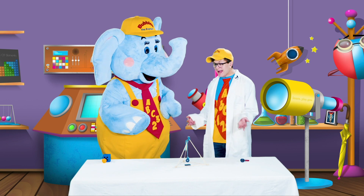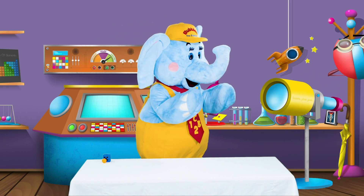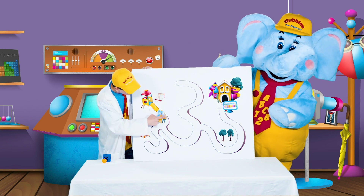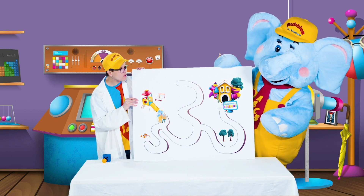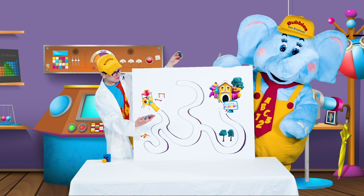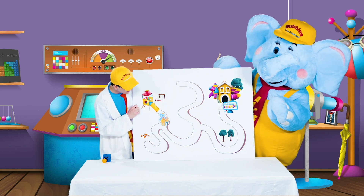Now that we know that magnets really like to stick to other magnets, I have a special surprise for you. Do you want to find out what it is? I made us this maze! Look at that, Bubbles. We're all the way over here — that's you and me. We're at the playground and we're trying to get all the way home. Our picture has a little magnet stuck on the back of it, and we're using another magnet on the backside to move it around. So how about we try to get home, Bubbles? Can you help me out? Let's do it together!